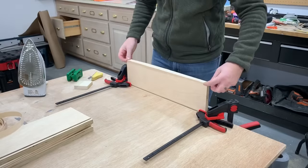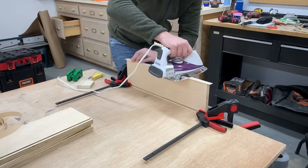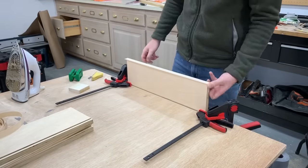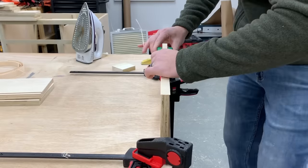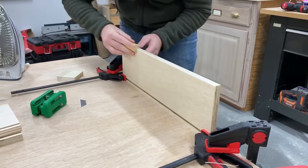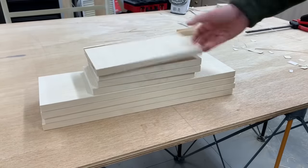I then took the time to go ahead and apply iron-on edge banding to the top edges before putting them together. This was probably the most time-consuming step of the whole build, but I think it was worth it to cover those plywood edges.